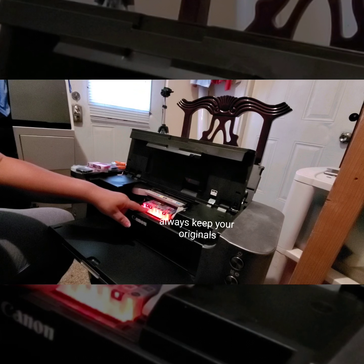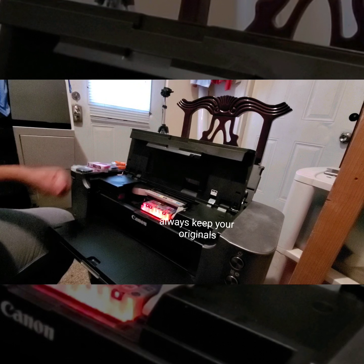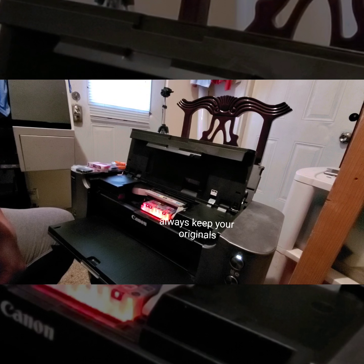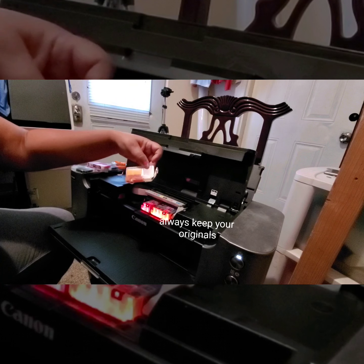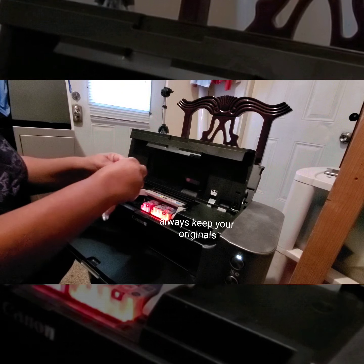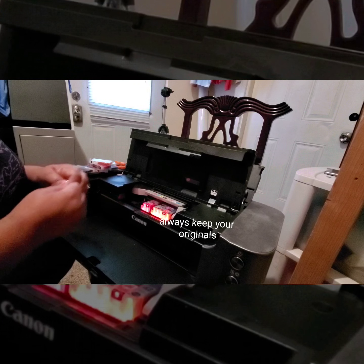I think you have to replace them all because every time I put one in, I'm getting another one that blinks out. That yellow is blinking too, so I'm just going to replace it. After I replace all of these I'm going to do a test print and see what the quality looks like. I don't need exact photographic quality.